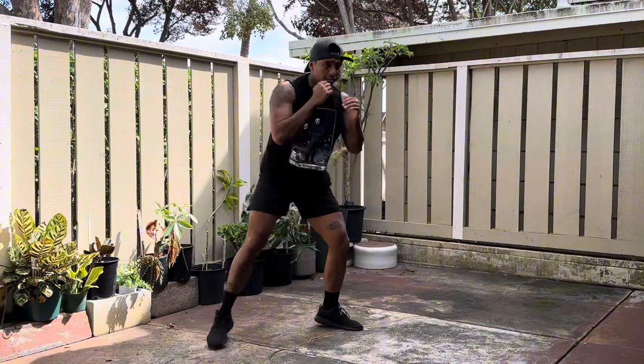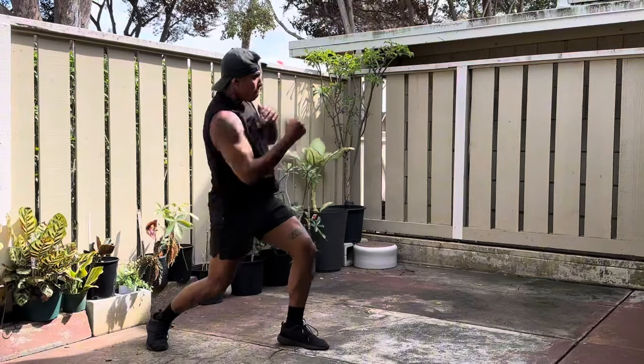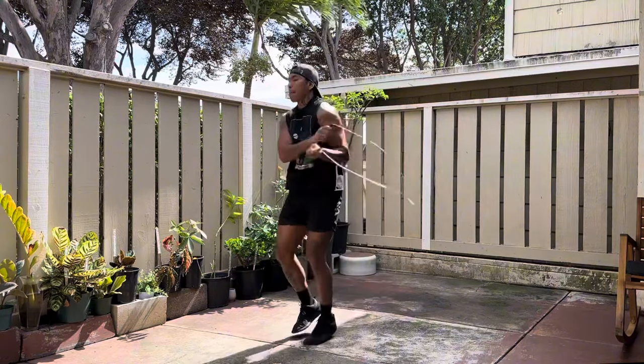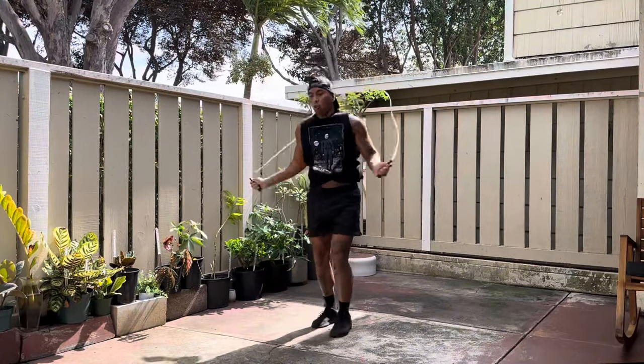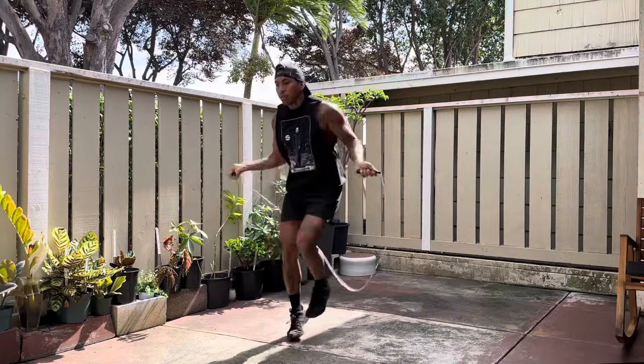Savage boxer body, day one — building up those arms with basic punches. I hope you're having a great day. Let's get straight into it. For the warm-up, we're gonna do 10 minutes of jumping rope. For those subscribed, you already know the deal — we're gonna work that athleticism, be light on our feet. Jumping rope is always a great way to get the heart started.